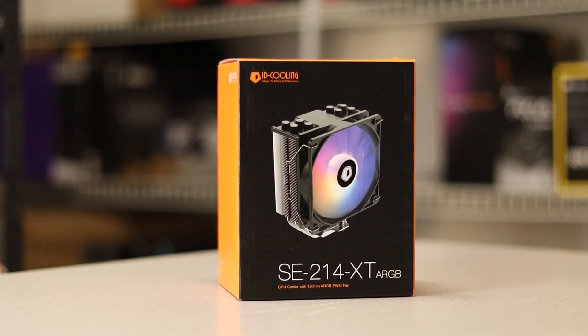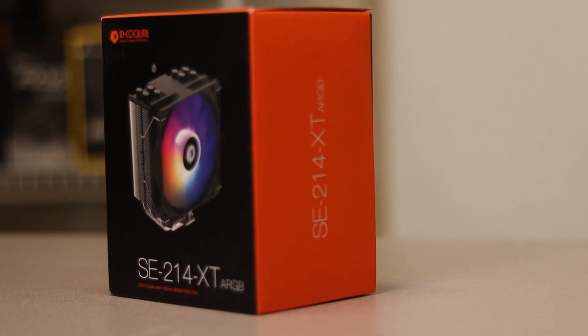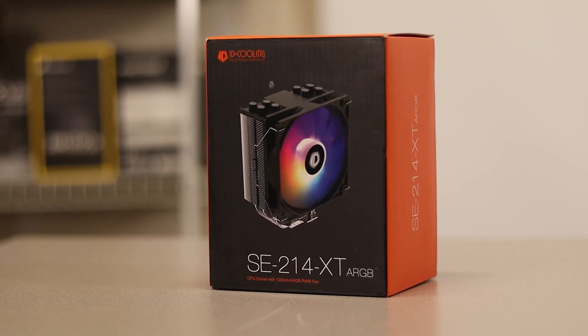The official name of this cooler is the SE214XT ARGB from ID Cooling. It's a CPU tower air cooler that has four heat pipes, a 120 millimeter PWM-controlled ARGB fan, and it doesn't break the bank.